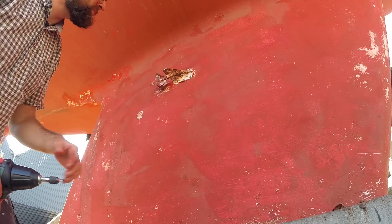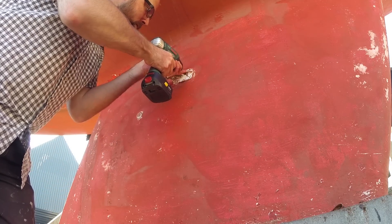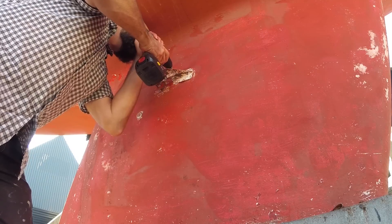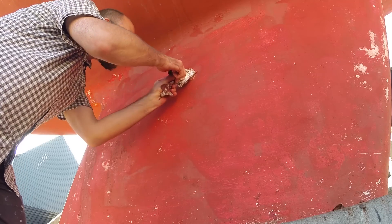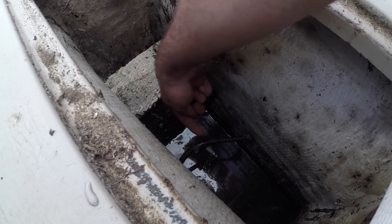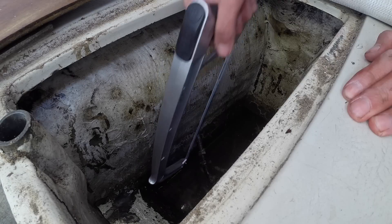That brings us to the next item on my little to-do list for today, and that's to see if I can remove this old log. It's not working, and there's no good reason for it to remain there. I have no idea how to remove this, but there are four screws, so let's see what happens if we unscrew those. There's no reason to waste perfectly good stainless steel screws. That seems pretty straightforward — let's take a look in the bilge. I think all I need to do to remove the log is to remove this doohickey right here. Enough dillydallying, time for a bit of violence.